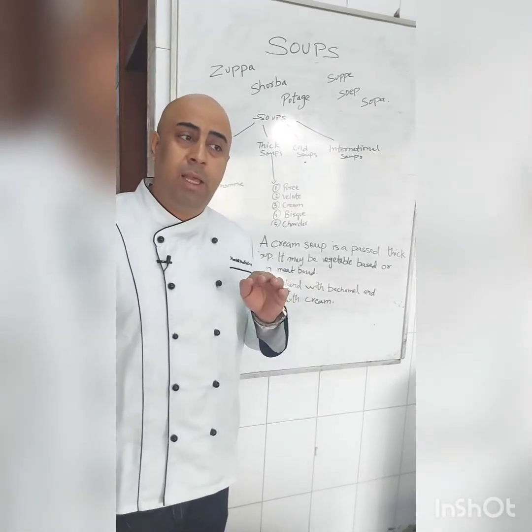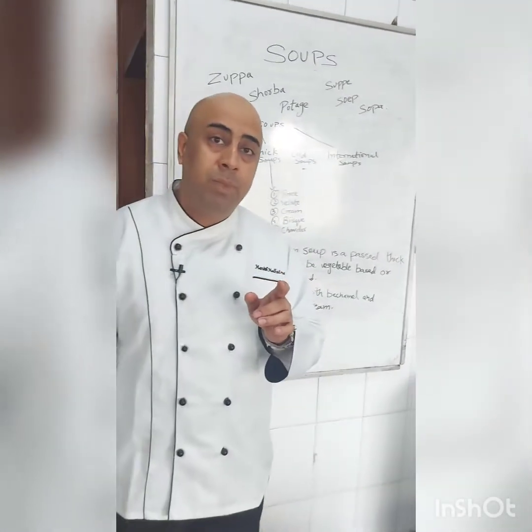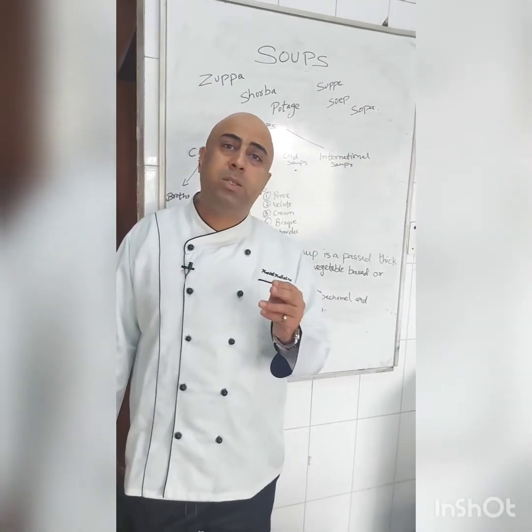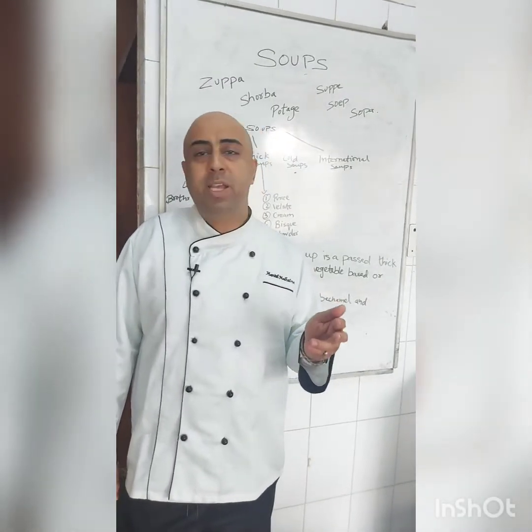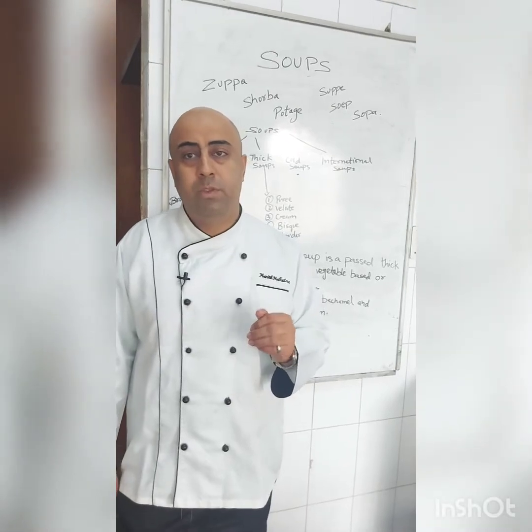Generally in cream-based soup we garnish it with cream, and in a purée-based soup we garnish it with croutons. But nowadays, since bread croutons are liked by everyone, chefs are adding croutons in cream-based soups also. So I will show you the procedure now.